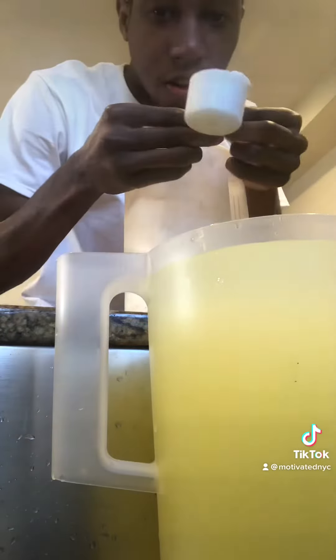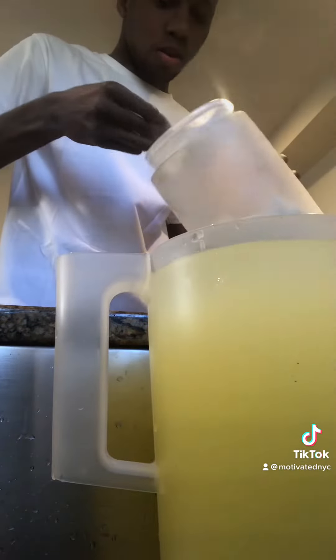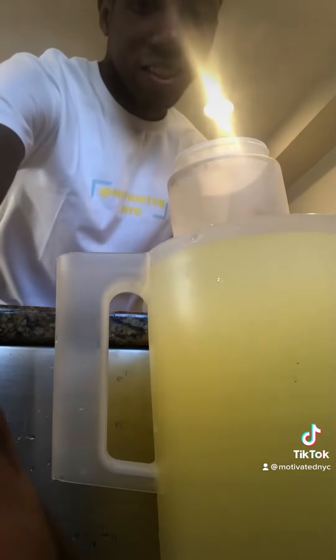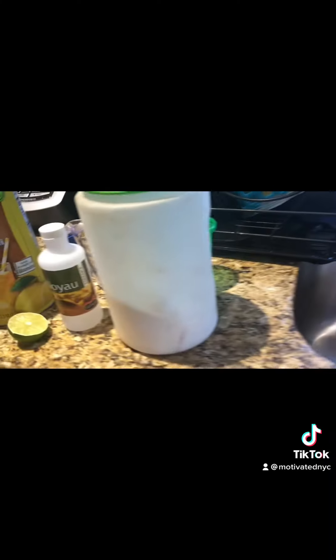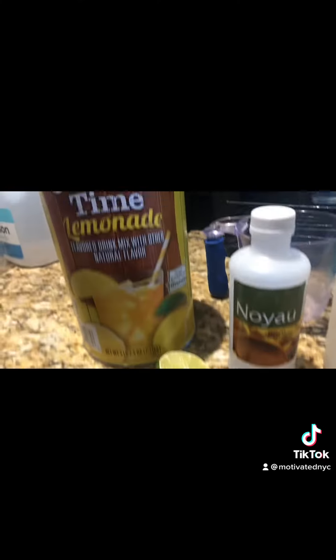Once that's complete, you have three cups of sugar. This is the finished product — that's how it looks. It's currently frozen right now, but I'll show you exactly how we make it. We have Noya Essence straight from Haiti, we have a lime, we have a Country of Thyme lemonade mix, and we have our sugar.